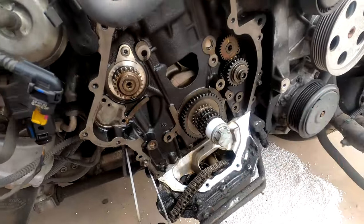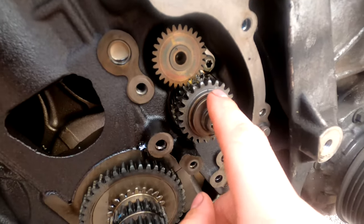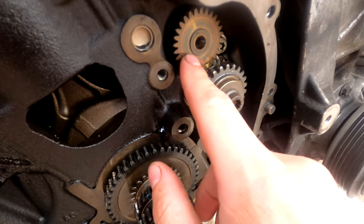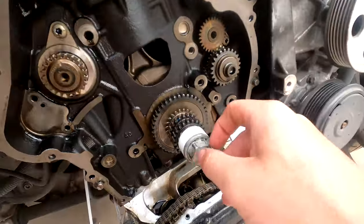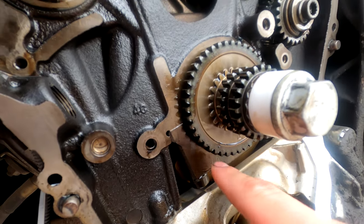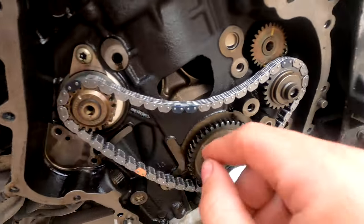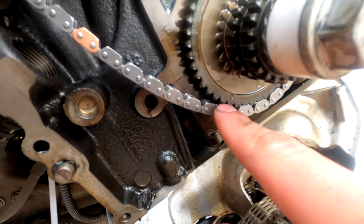With the countershaft chain off, you can see a marking right there and a little dot on this gear. Inside of here there are two dots on the inner gear, and then on the intake side countershaft there is a dot right there. You make sure those line up, and on the bottom of the crank gear there is a little arrow right there. The new chain should line up with all those.